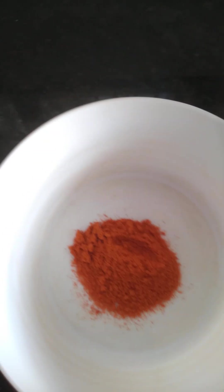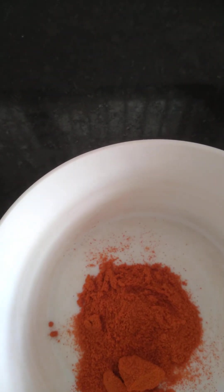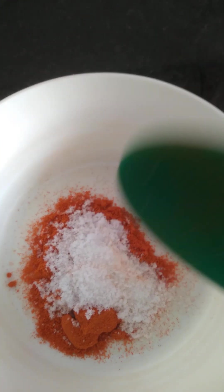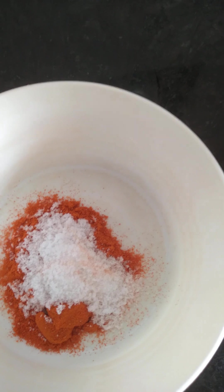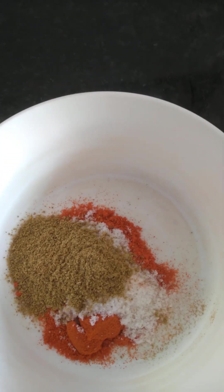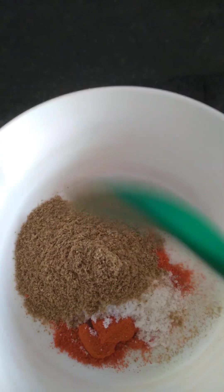I am going to add a spoon of ingredients. Salt is already boiled. Add 1-2 tsp of salt and now we will give it to the oil slowly.